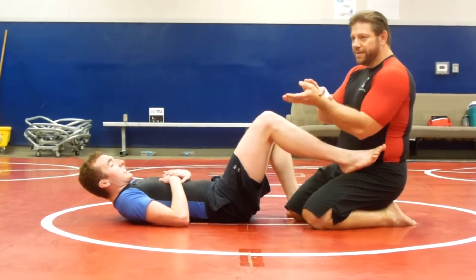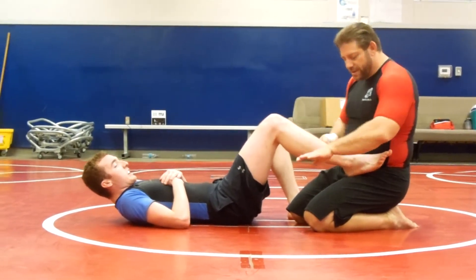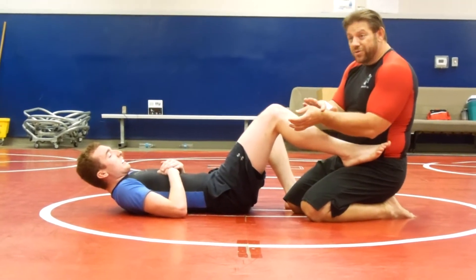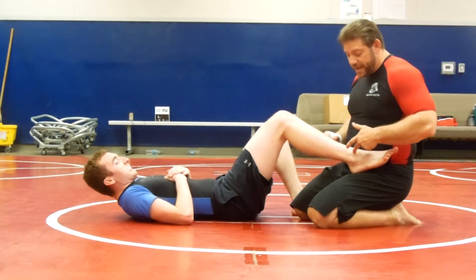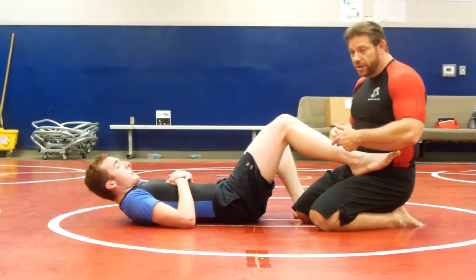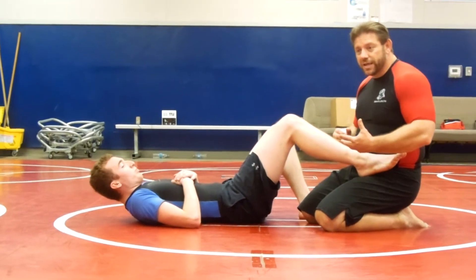Here's the key thing. This part of the body is the part that's going to apply pressure — right here, not up here, not here, right here where it's really bony. And we're going to attack his leg here, somewhere down here at the ankle. The lower you go, the weaker his leg is.